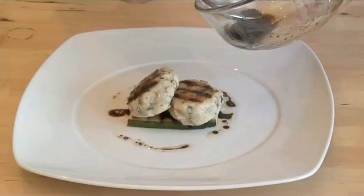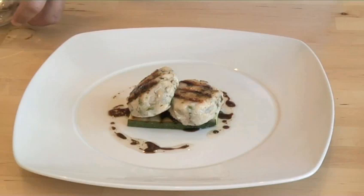Hello and welcome to VideoJug. We're going to show you how to make Mediterranean fish cakes with grilled courgettes.